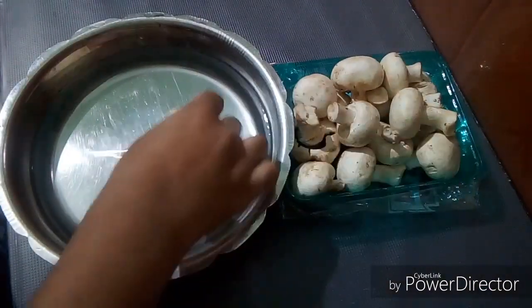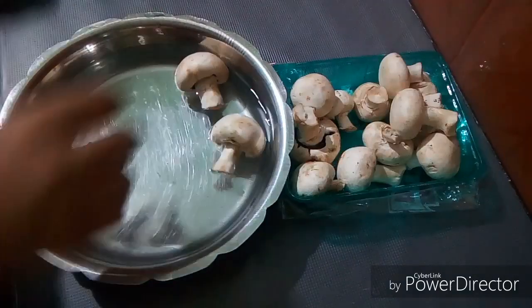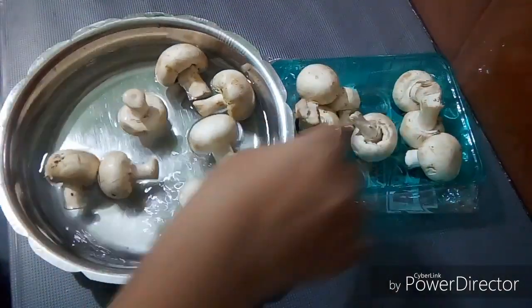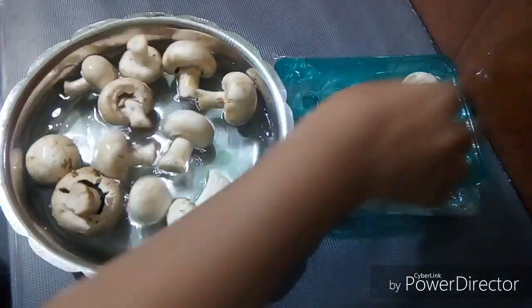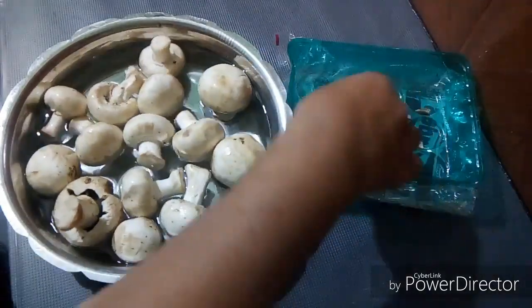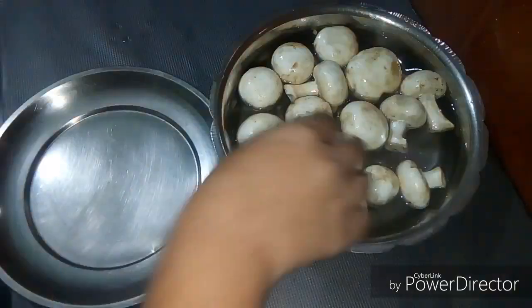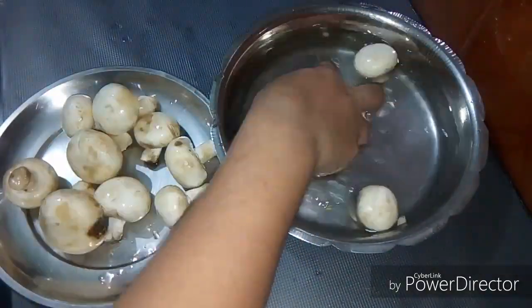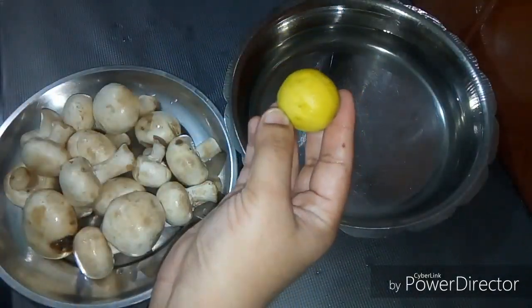Now let's take the mushrooms. Now the mushrooms are cut and put out. Then the mushroom is cut. Now when you do the mushrooms, your mushrooms will be cut.